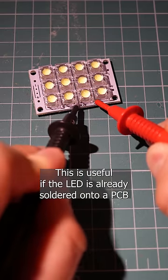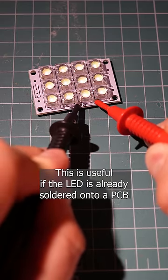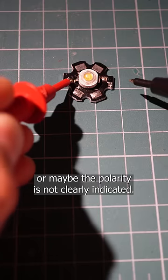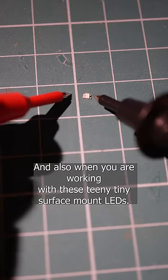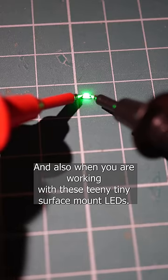This is useful if the LED is already soldered onto a PCB, or maybe the polarity is not clearly indicated, and also when you are working with these teeny tiny surface mount LEDs.